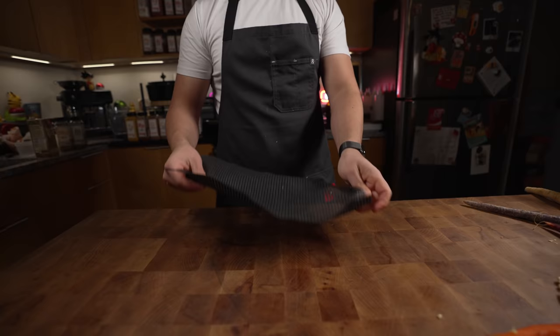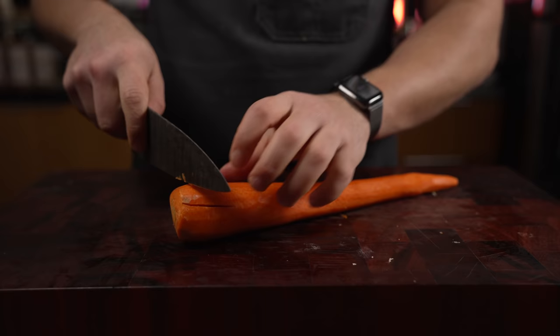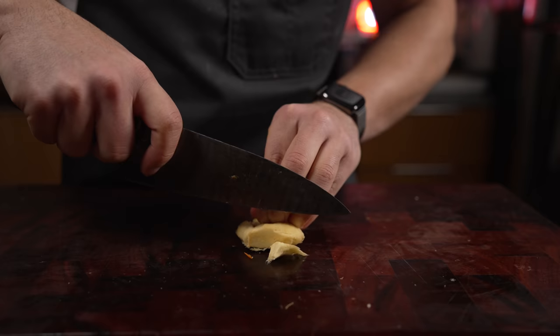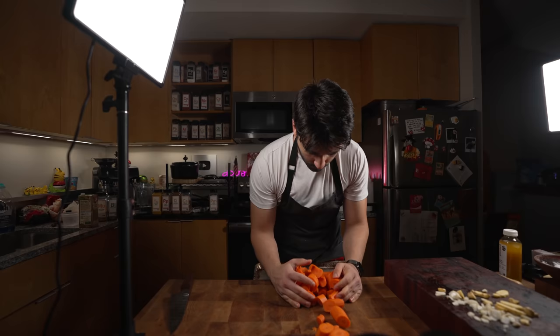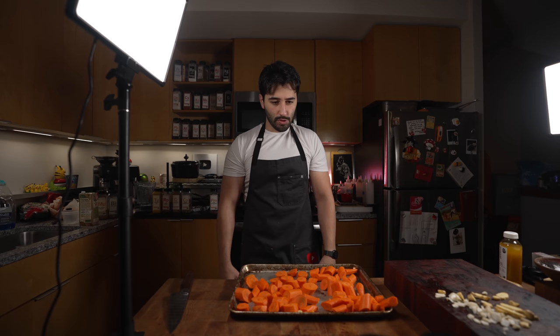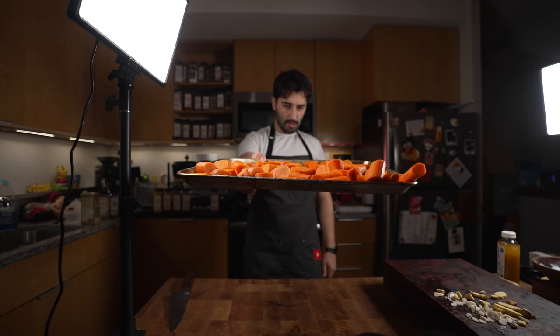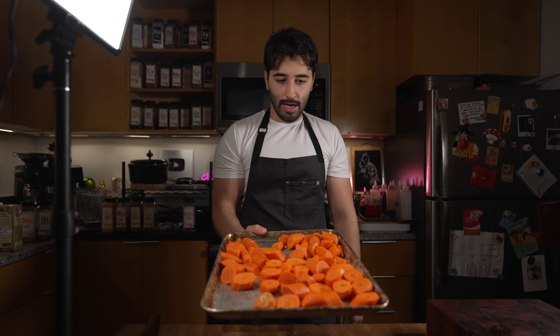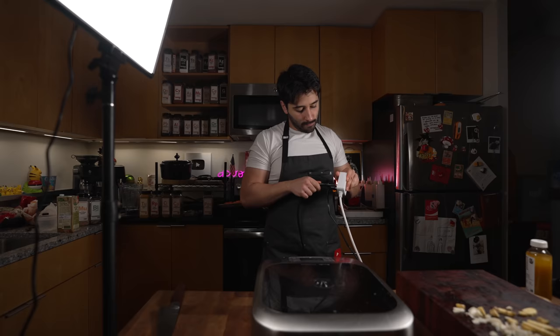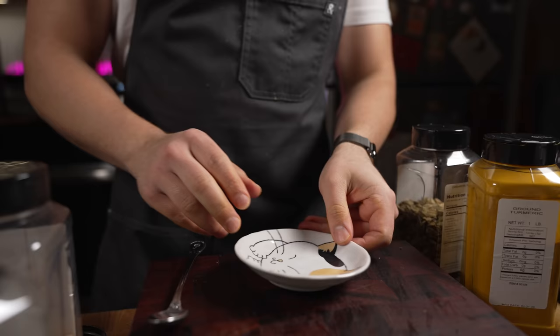For the carrots, just rough chop them — try to do them all the same size so they cook evenly. I'm doing roughly three quarts of carrots, about two pounds. This is cheap too — bulk carrots will cost you probably like 80 cents, so this is a really cheap soup.